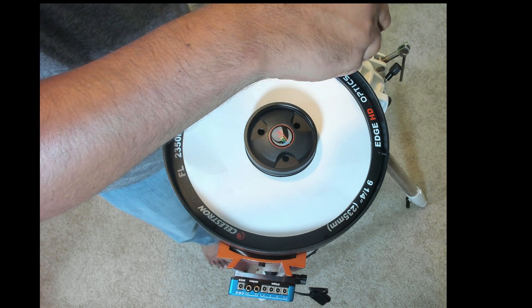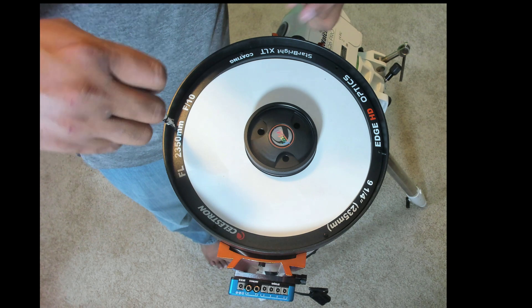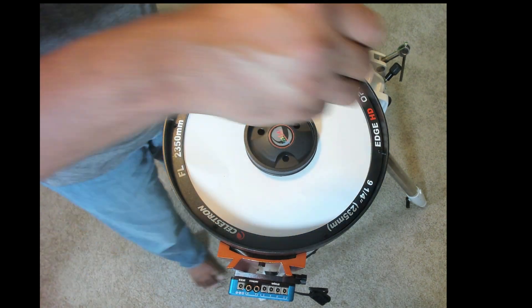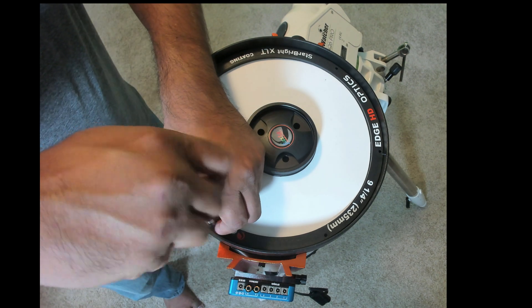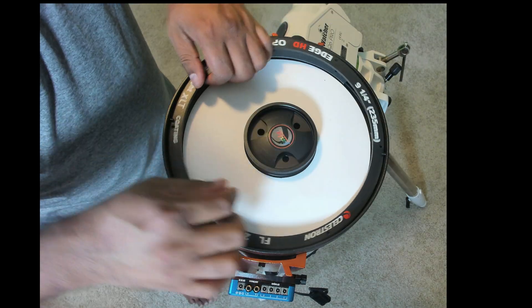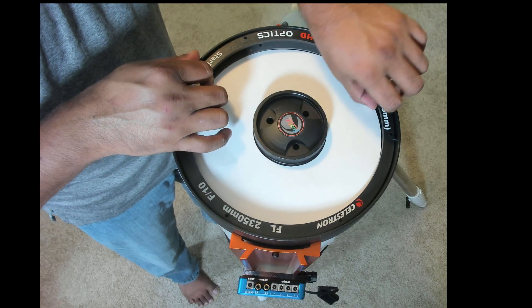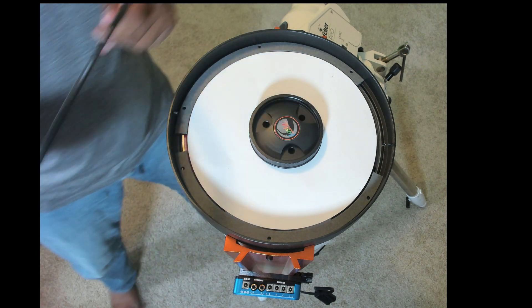Keep the screws safely — you'll need them to reattach the dew heater. The dew heater does not come with separate screws, so don't lose them. Once you remove all the screws the ring may resist a little, so apply a little bit of pressure and it comes out.